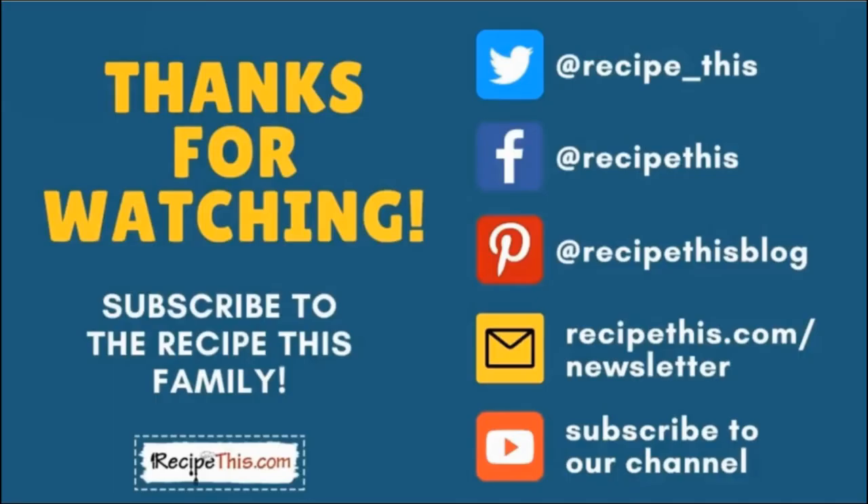Thanks so much for watching. Don't forget to subscribe to the Recipe This family — you can find us on Twitter, Facebook, and Pinterest. We also have a weekly newsletter at RecipeThis.com/newsletter where we share our latest kitchen gadget recipes, what we're cooking in the kitchen, and so much more. We recommend you subscribe to our YouTube channel so whenever we have a new video you'll be the first to know — hit the bell for instant notifications. And even better, we now have a podcast called Magic with Gadgets; simply search Magic with Gadgets on your favourite podcast player and you'll find us there.